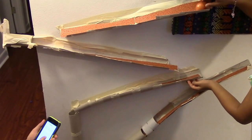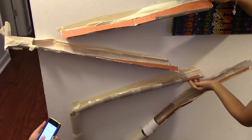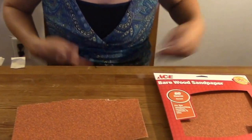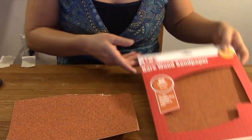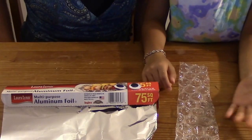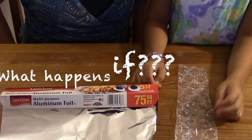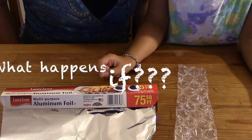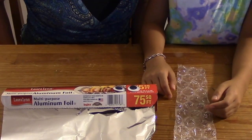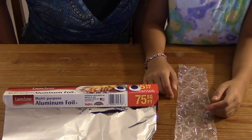Now it's your turn! You can cover the track with sandpaper like we did, or aluminum foil, bubble wrap, or any other thin material. Here's your explore-more challenge: let us know what material you covered your track with and whether it made the ball get to the bottom slower or faster.